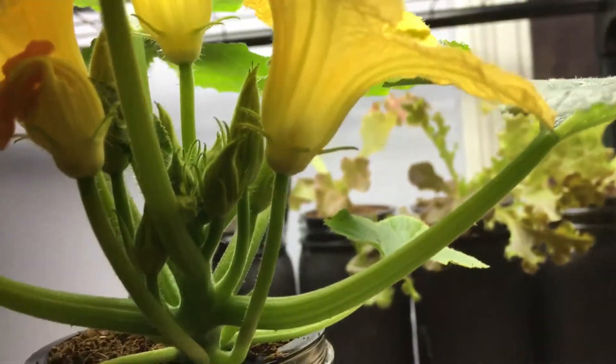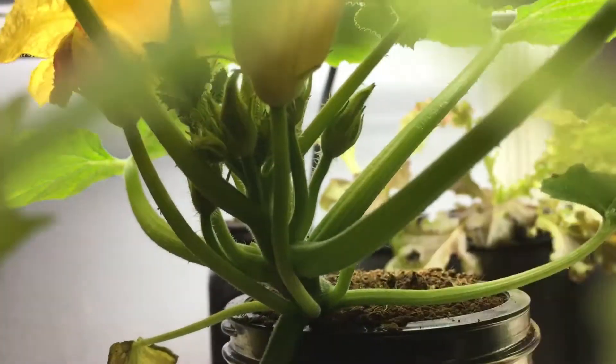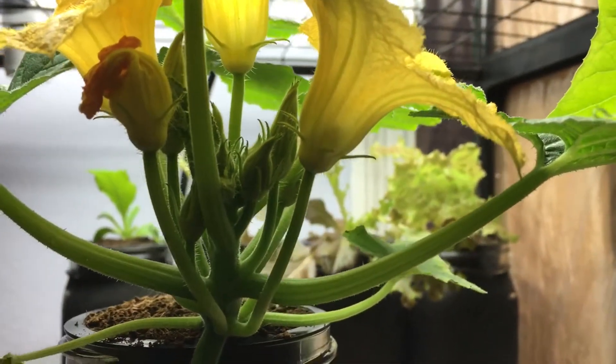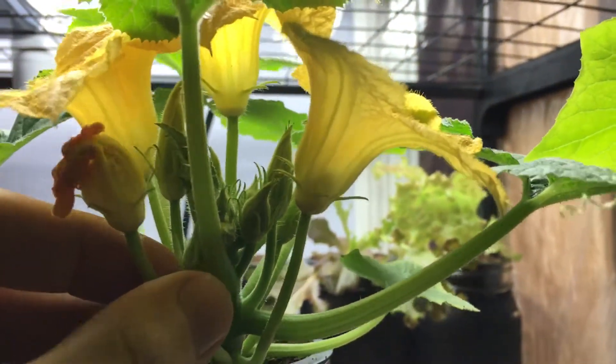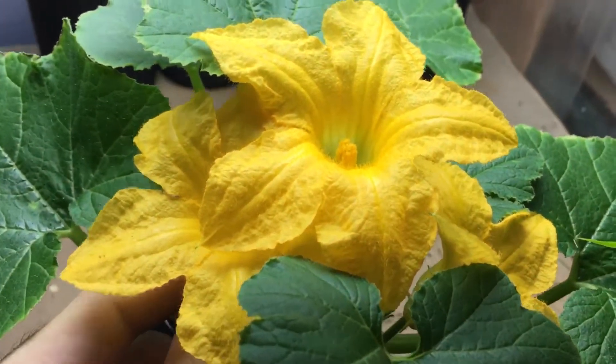We don't have a female flower presently - I'm sure it's in there, but it's still developing, so we can't pollinate it just yet. What I wanted to mention is that you can take these flowers and actually eat them.